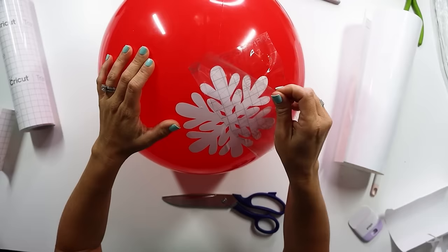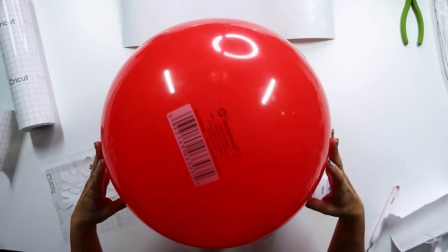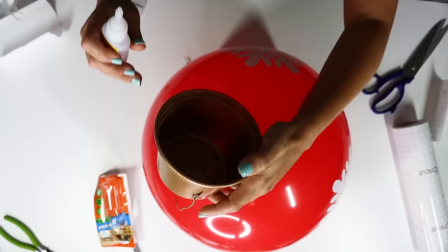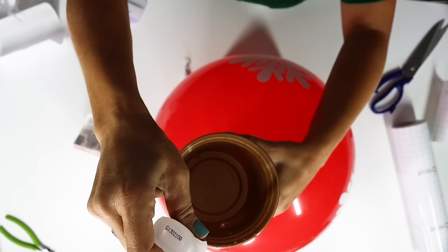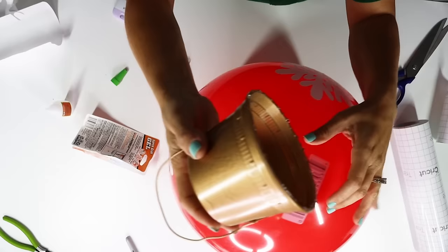I didn't measure anything. If you're a perfectionist, you may want to really mark where you want your snowflakes to go — I just eyeballed it. I put one on the bottom, and instead of adding another on top, I covered up the barcode. I could have tried rubbing alcohol, but I figured it would be just as simple to take our little gold topper we created earlier and add it using Gorilla super glue. I used super glue because I felt the heat of hot glue might pop the rubber, and it worked great — instantaneous.